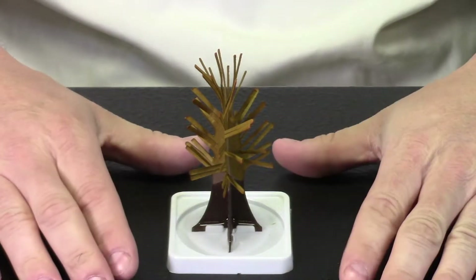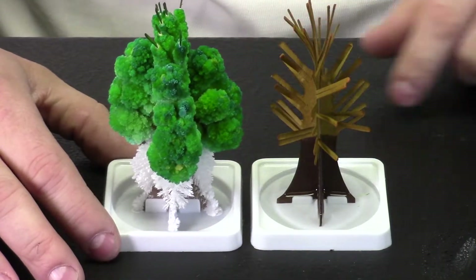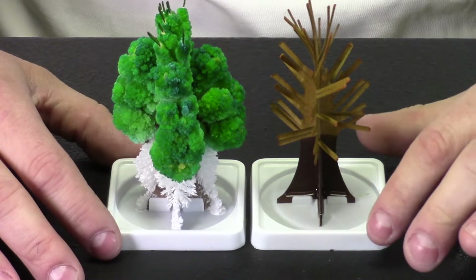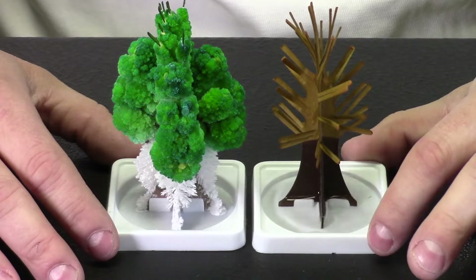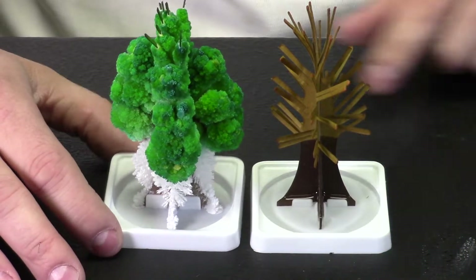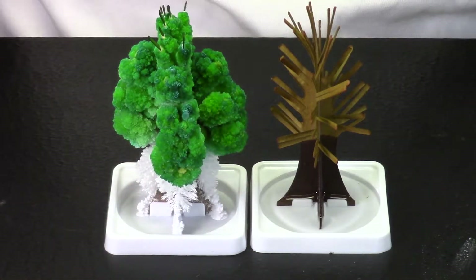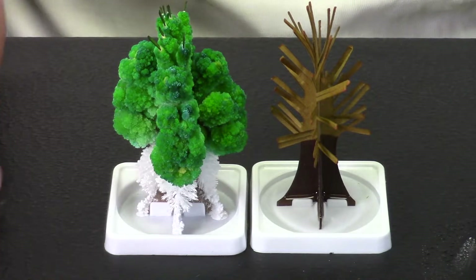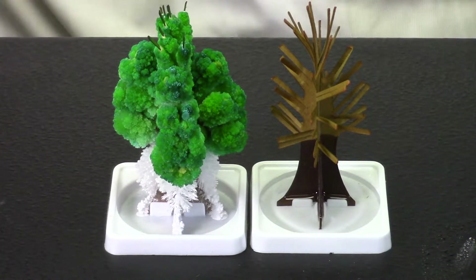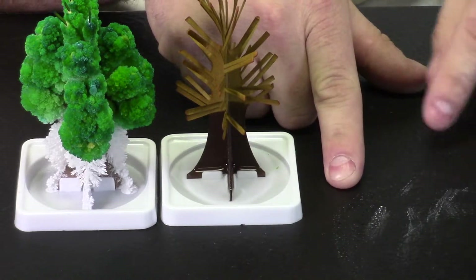Eventually something's going to happen to that liquid — it's going to evaporate. We pulled in our tree that we made yesterday next to our new tree. I want you to look and see what's missing. This new tree has the liquid solution in the base, but there is no liquid solution in the base of yesterday's tree. And that's the secret to why this tree actually grew. Where did the solution go? Well, it evaporated.